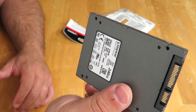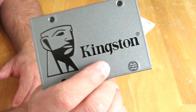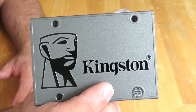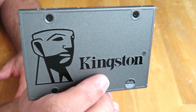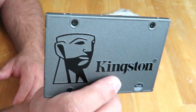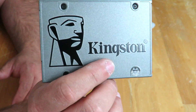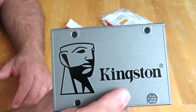So quick basic unboxing and I've gone over most of the specifications. I'm going to show you how to install Windows onto this drive and then of course do benchmarks to show you guys just how fast this drive is. This is Iggy again showing you the Kingston UV500 240GB unboxing and a brief overview. Iggy out, see you guys.